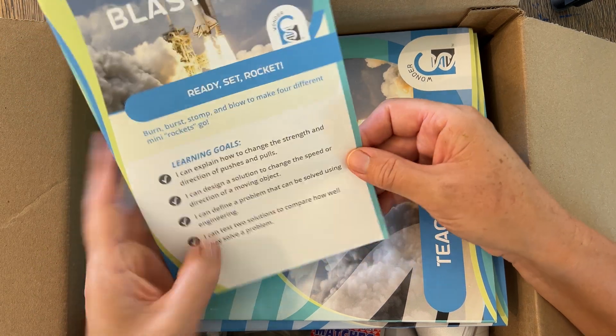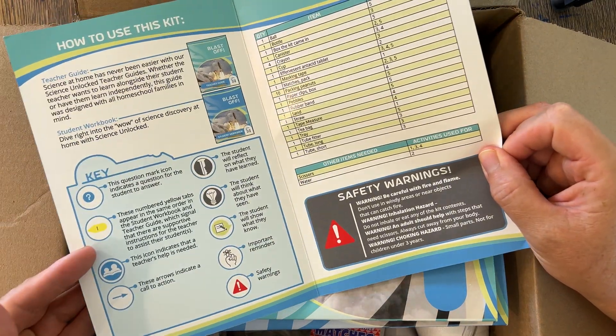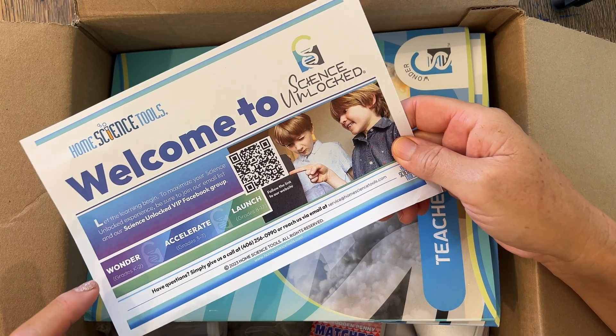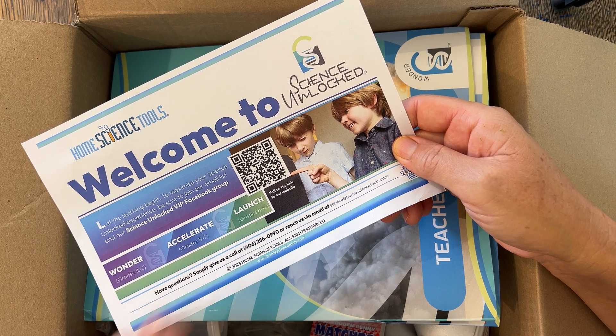We have learning goals right here, and it tells you how to use the kit, what's packed in here, and safety warnings. There are three different levels: Wonder, which is K to 2; Accelerate, grades 3 to 7; and Launch, grades 8 to 12. I love science, but I don't like getting all the experiment stuff ready — that's the sticky part for me. Science Unlocked just makes it easier.